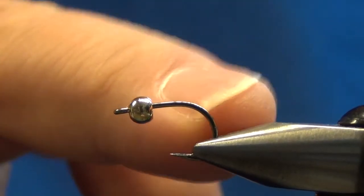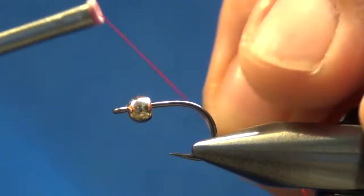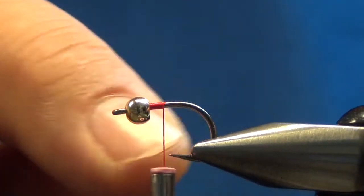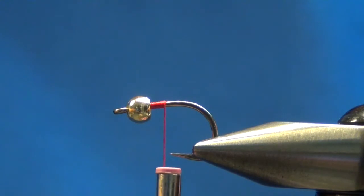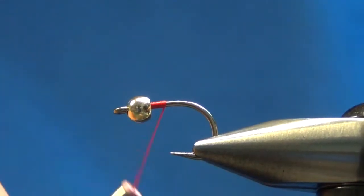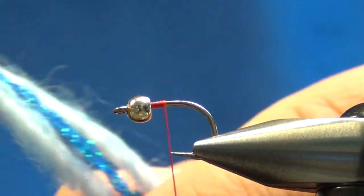In the vise I have a Daiichi X510 hook and a 532 gold bead — just a brass bead. I want to start my thread on and get that set. You can see the hook gap on these hooks is fantastic. I use these for eggs often in the steelhead and salmon runs. You can also use the Daiichi 2581 boss hook. Either one is very good quality for this kind of fishing — nice heavy hook, it'll hold anything you put on it.